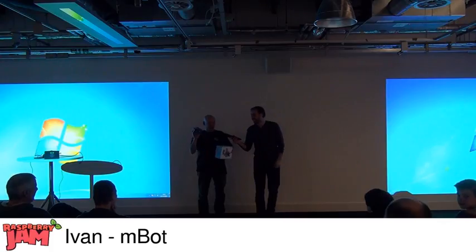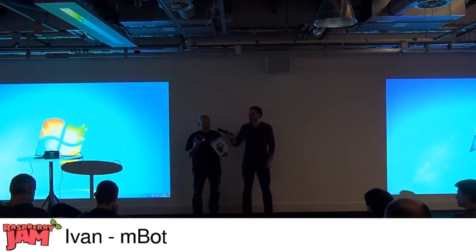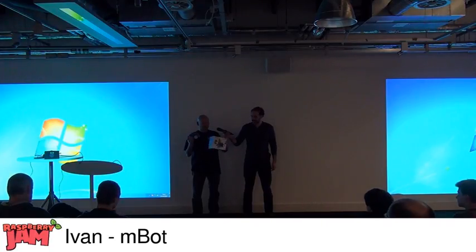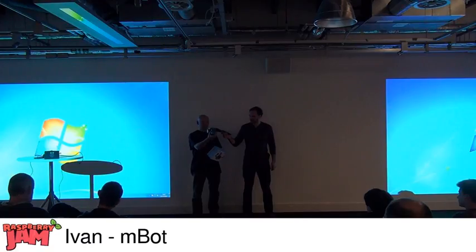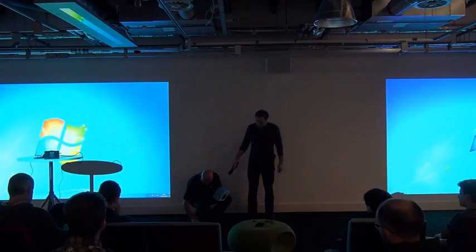I'm now working at CPC and about six or eight weeks ago we had a delivery of some things from a company called MakeBlock. This is one of the samples they sent us — it's a little robot called an mBot and it's Arduino based, already programmed to do certain things.